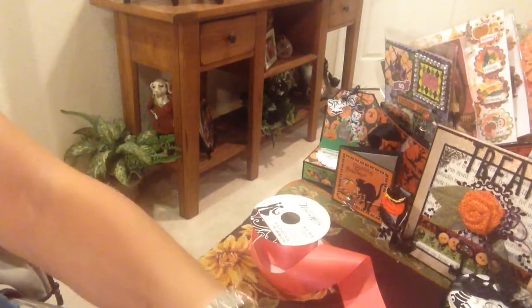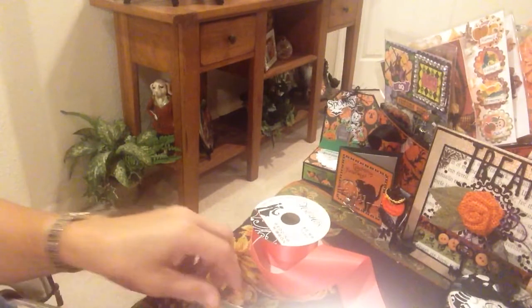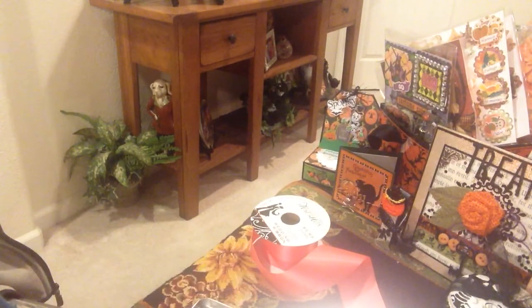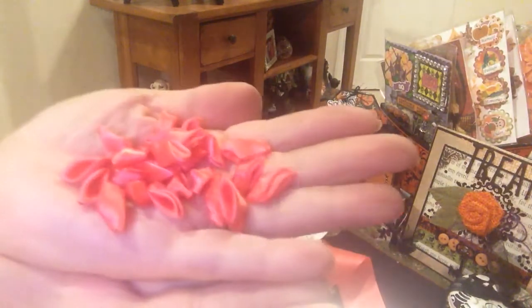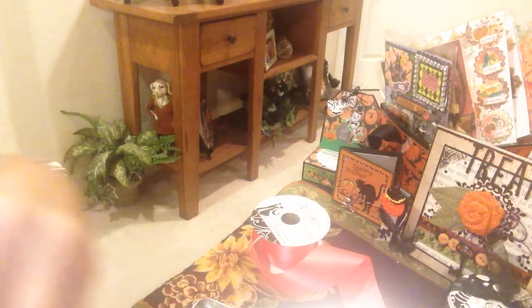Watching a movie, watching TV — next thing you know, you have all these petals. And then you can just put them together in any configuration you'd like.